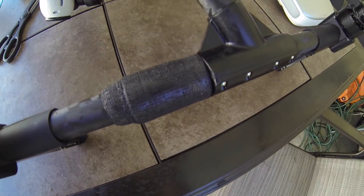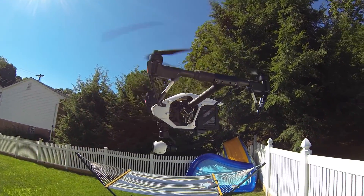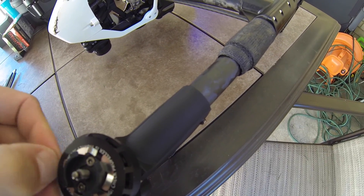So this is what it looks like now. I think it's pretty light, so it didn't affect any balancing or anything like that, so that's good.